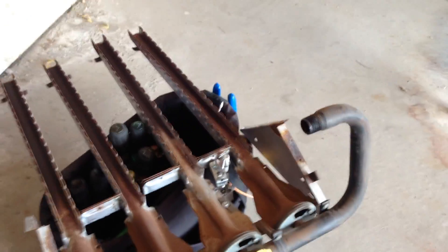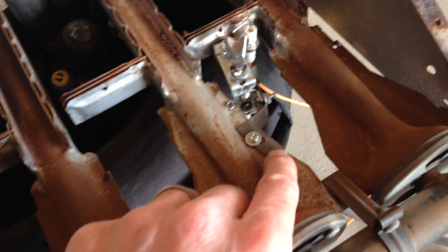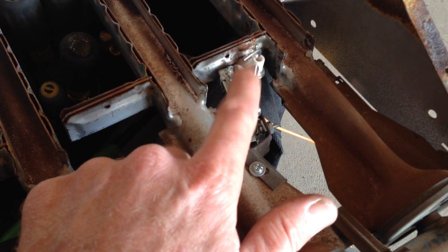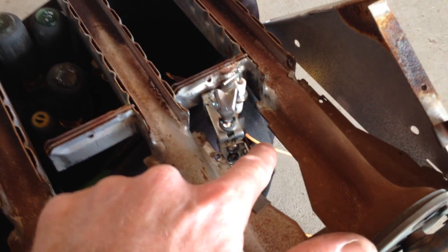We're about ready to put this back in the furnace cabinet. I went ahead and had to adapt with what I was given to get this pilot hood to fit. I put in a new pilot hood and used their old bracket — it's got a little kick to it.